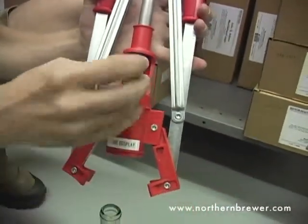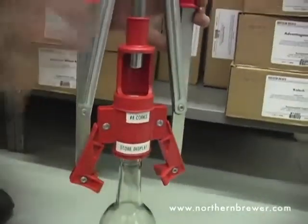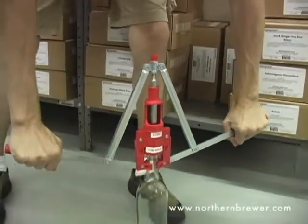To use this, we take our cork, load it into the chamber, place it on top of the wine bottle and then apply nice even pressure as we push down into the bottle.